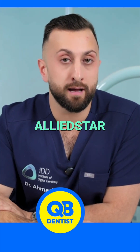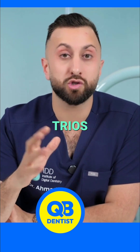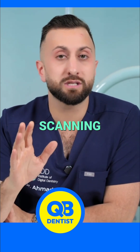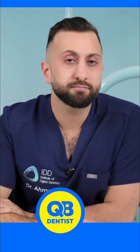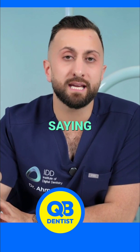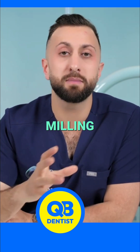If you want to do a lot of edentulous scanning but you're on a budget, one of my favorites is Allied — very good performance. The software is not as good as Trios, but very good scanning performance for the price. If you want to do chairside CAD/CAM, it goes without saying that Cerec with a milling machine is one of the best milling combinations.